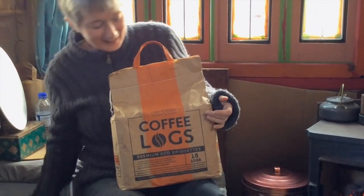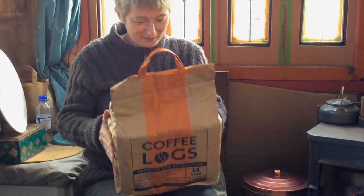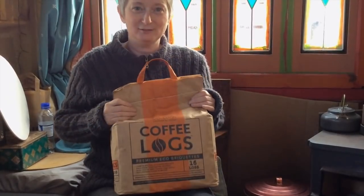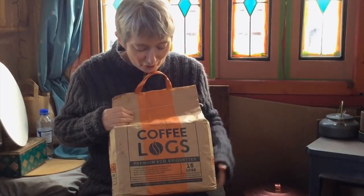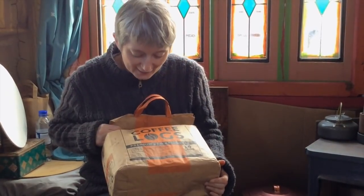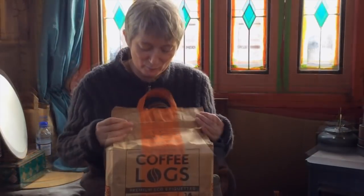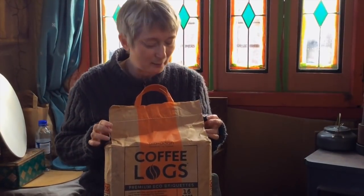Bio Bean is brilliant — it's a small company who make logs, fire logs, out of used coffee grounds. It is the first company to do it. We found these in a little fair trade shop in Cambridge.